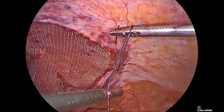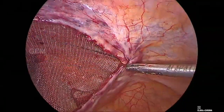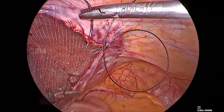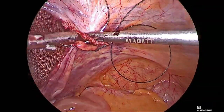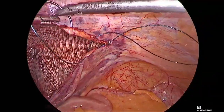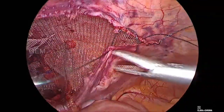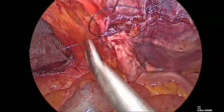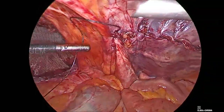Now we are closing the peritoneal flap. During closure, reduce the pneumoperitoneum so that there will be no tension on the flap while suturing. Right-sided TAPP flap closure is now complete.